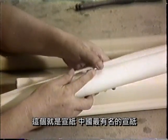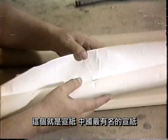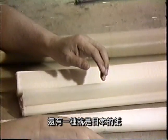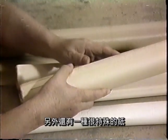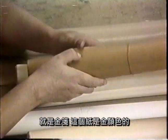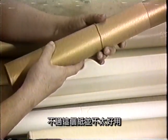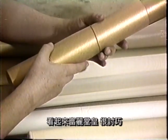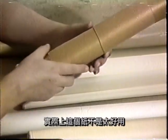像这个就是宣纸，中国最有名的宣纸。还有一种日本的一种纸，叫鸟子纸，黄黄的这种纸，叫鸟子纸。另外还有一种很特殊的纸，就是金笺，这个纸是金颜色的，不过这个纸并不太好用。画的画看起来富丽堂皇，很好看，实际上这个纸不是太好用。